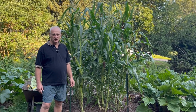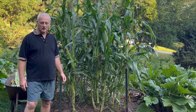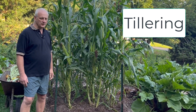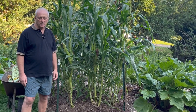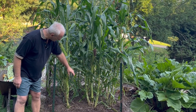Hi, welcome to another episode of Live On What You Grow. Today I'm going to be talking about tillering on the corn. Tillers are suckers that grow out of the lower axillary buds on the very bottom of the corn.